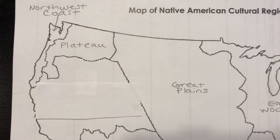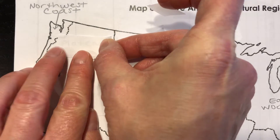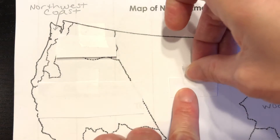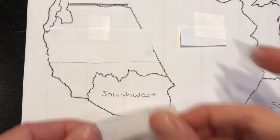Basically all I want you to do is take your paper, cut it up into seven little strips, and take those little strips and put them right over the top of the name. Then you will be able to use this map to quiz yourself.